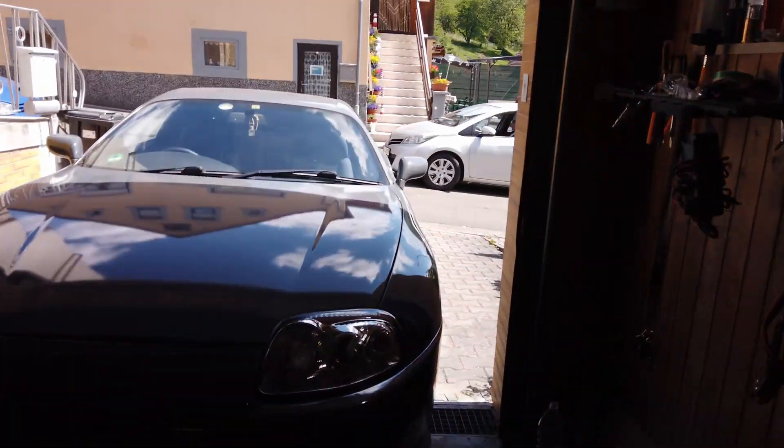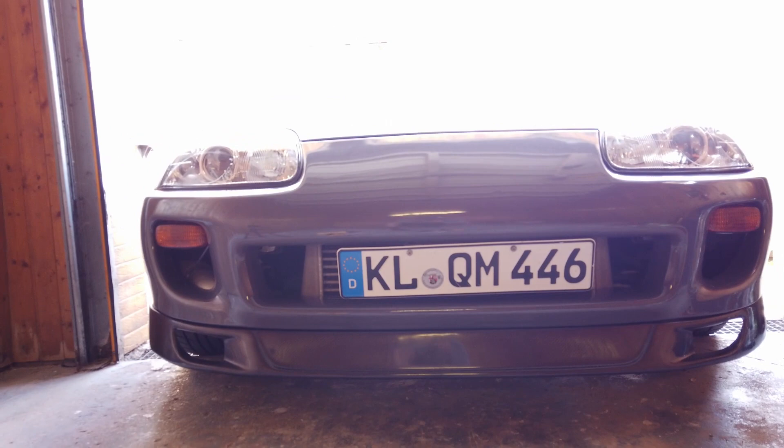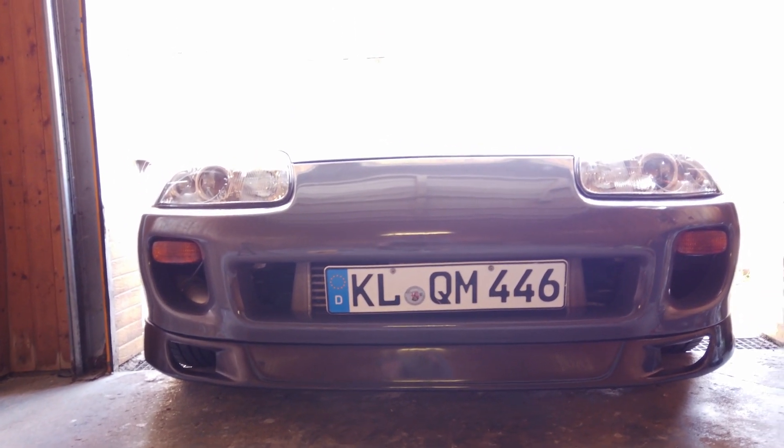Damn, she's looking fire. Alright, so I've got it mostly good. Let me show you the fitment real quick — this side fits good, this still needs to be seated right there.